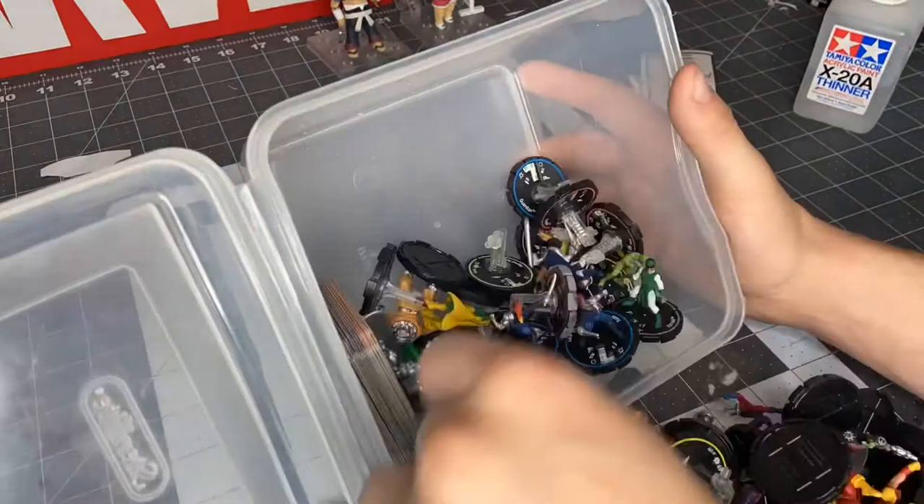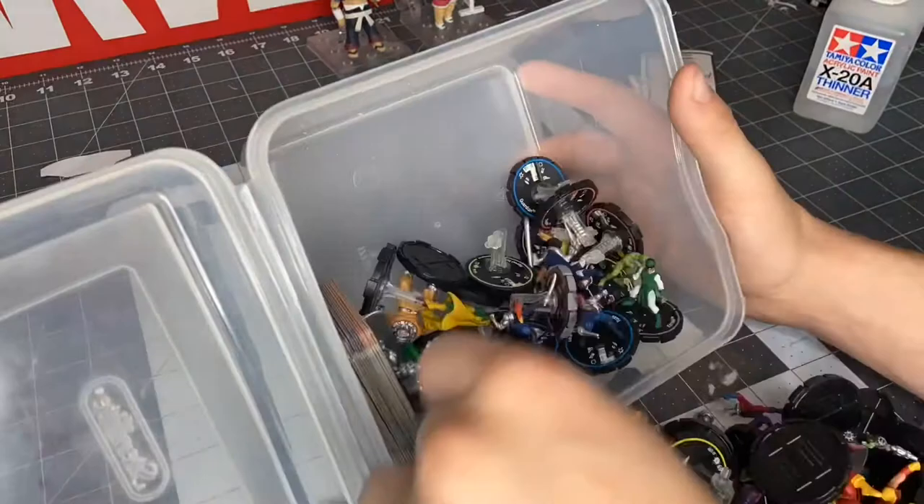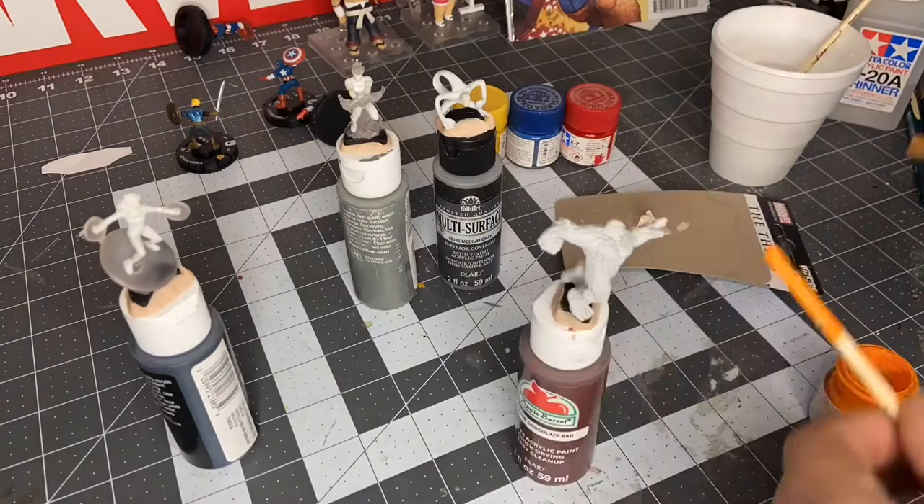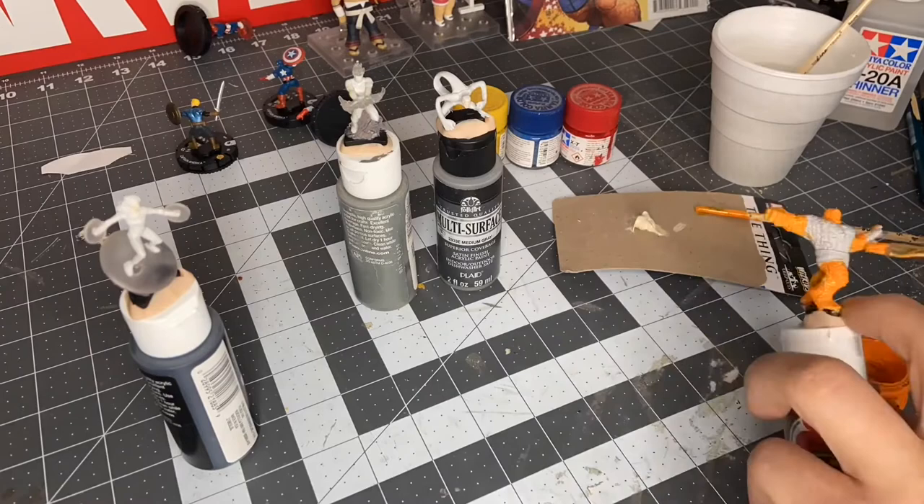Alright, so to start, we need to get these bad boys open. I'm looking for shields to use here — I couldn't find any, so I'm just going to use the normal Captain Americas. I put clay on top of little pieces of paint, and that way it's a good base to try to paint these figures on without getting the bases all gross. Putting all the orange on thing here.